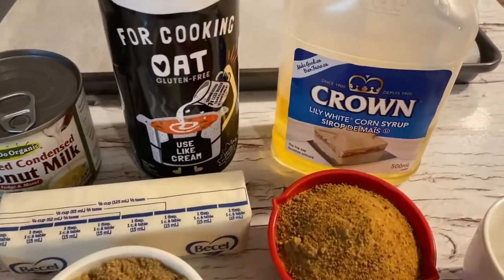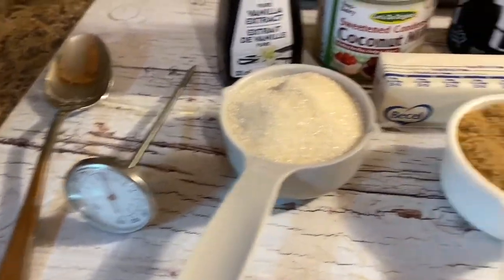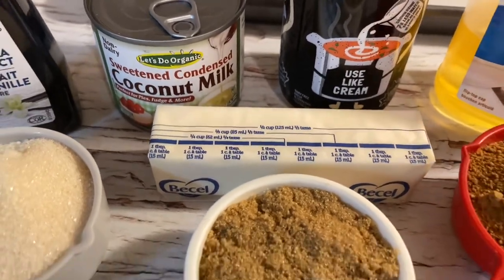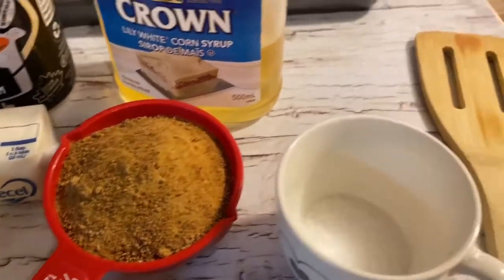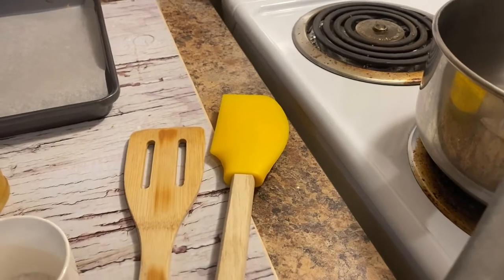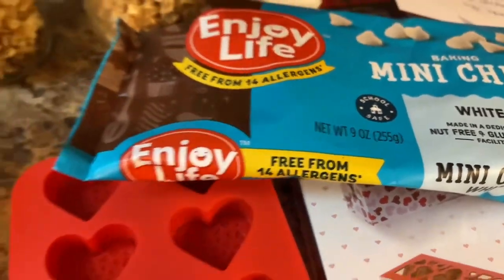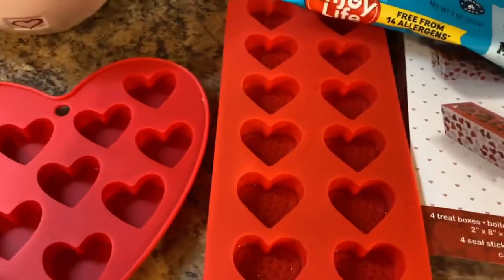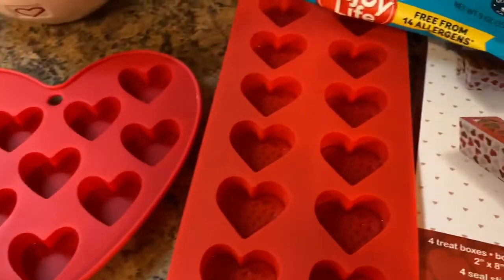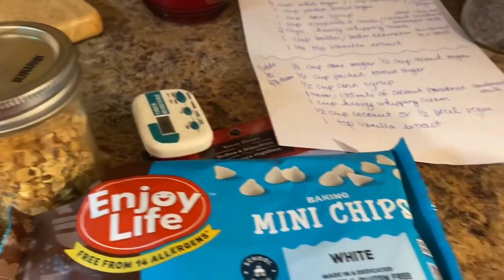Let's go over some ingredients. You're going to need some corn syrup, a non-dairy cream, coconut sweetened condensed milk, vanilla extract, cane sugar, a thermometer, packed brown sugar, vegan butter, coconut sugar, and kosher salt. You'll also need a pot for your stove top, chocolate — Enjoy Life now has the mini white chocolate chips free from 14 allergens — your heart-shaped molds, and optionally some peanuts and walnuts as we may make a Snickers version.